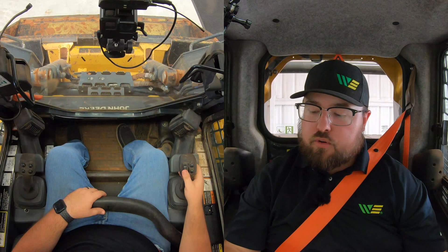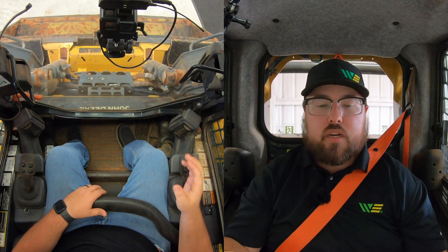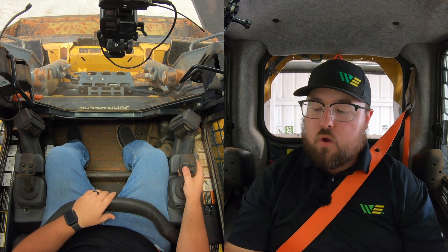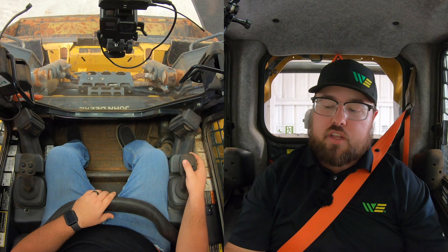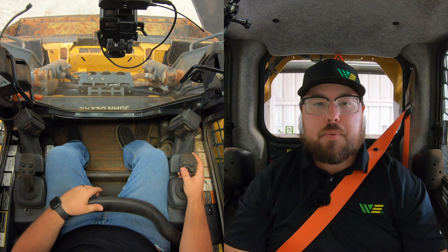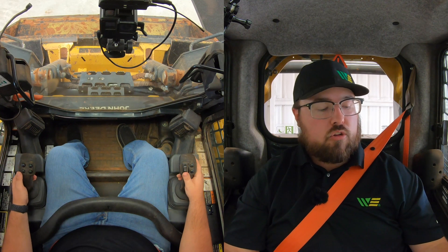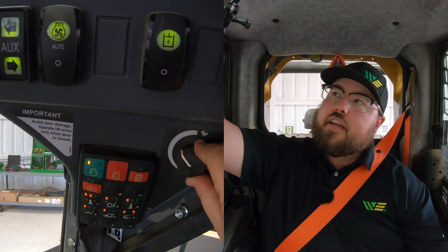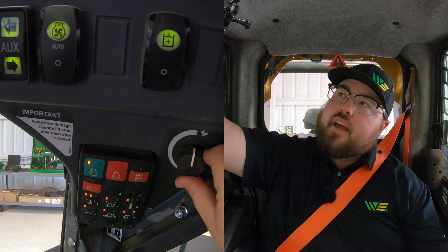Once we have that throttle where we need it to start the attachment, we're going to go down here to our rocker switch and determine which way we need to go to start this attachment. Depending on which way the hydraulic flow needs to go, we're either going to hold this in the down position or in the up position to get that machine up to speed. Then once we have that up to speed, we're going to click our left hand lower button on our left hand joystick to lock that into speed. And then once we've done that, we can go ahead and raise our engine RPMs all the way up to the max if that's what we need to run this attachment, and then we are good to go.